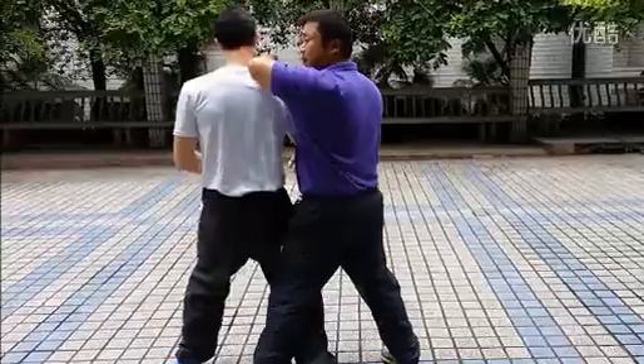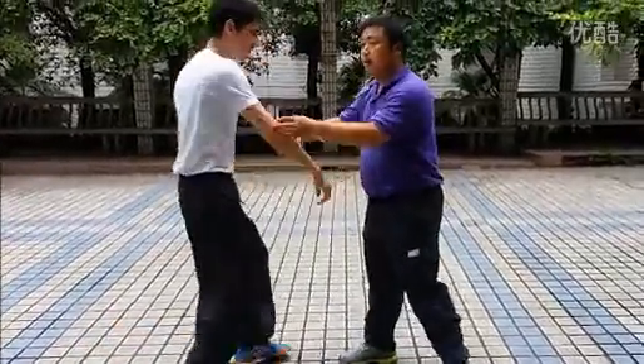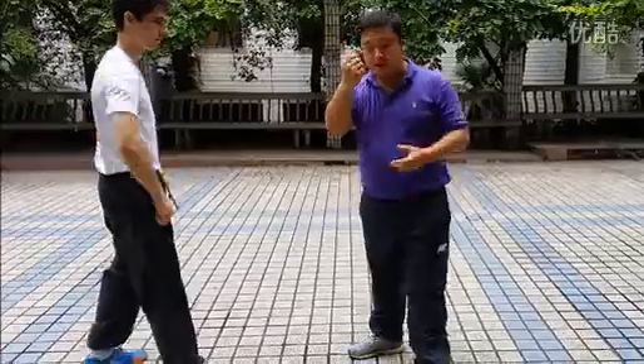And then, if you're fighting, I can use my elbow. And here, I fight. And otherwise, I can use my hands like a bait to treat him.